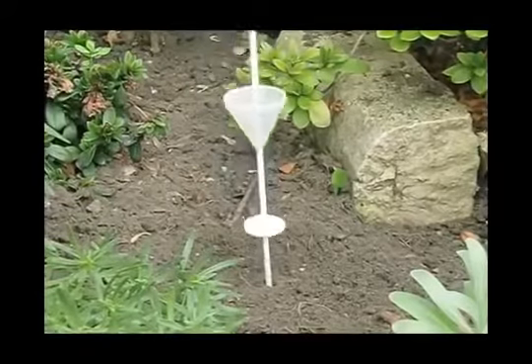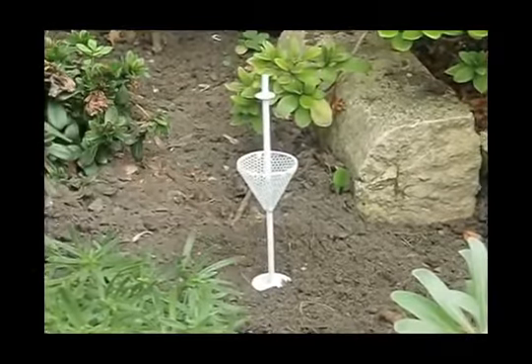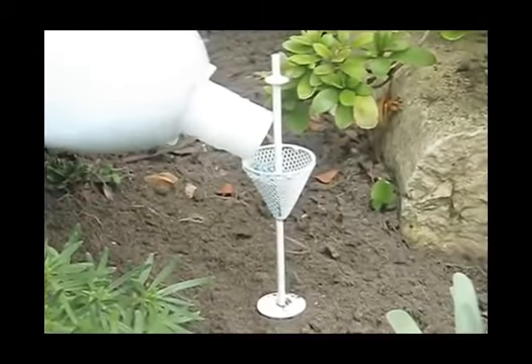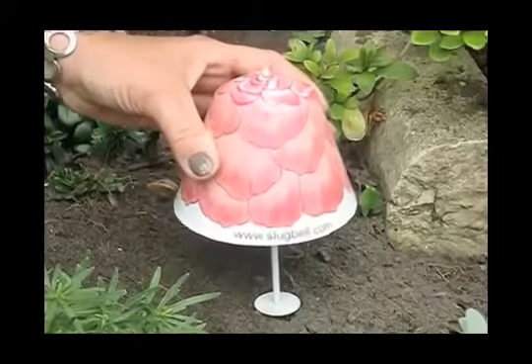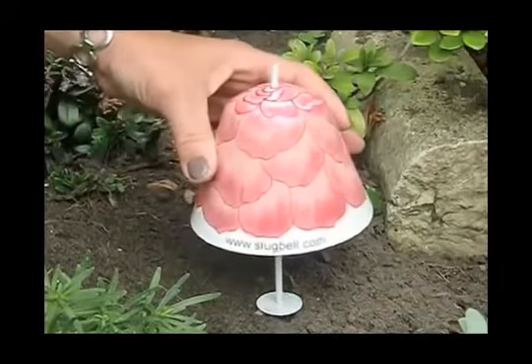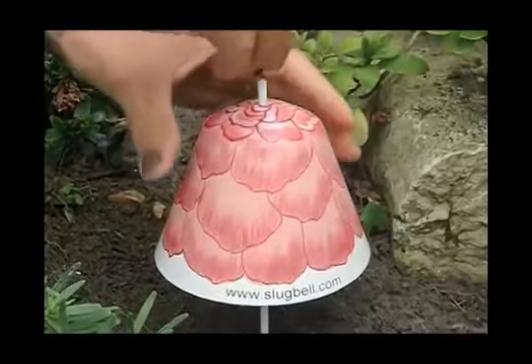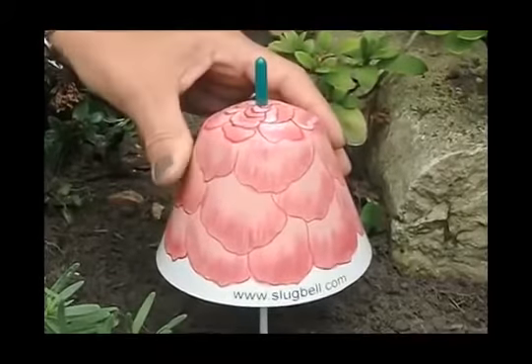Holding the top of the stick, you push it into the ground up to that level there. Place a small amount of slug pellets in the basket and then place the bell shape on top to cover the basket. Lastly, place a plastic top on the stick to secure the bell.